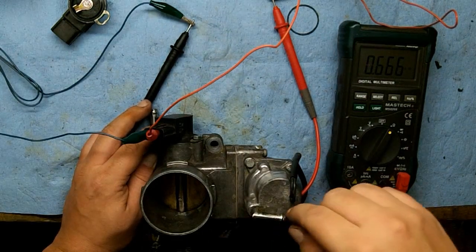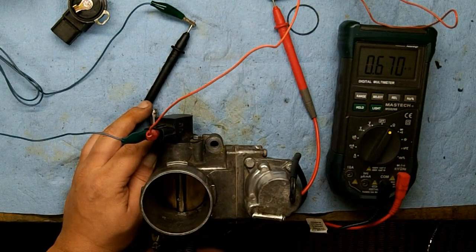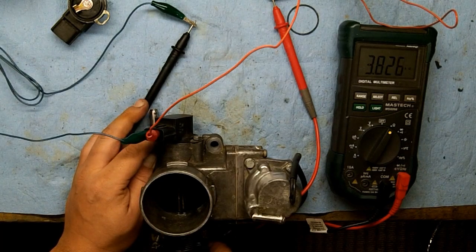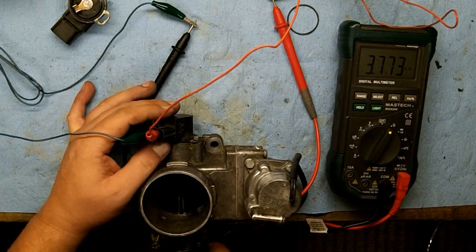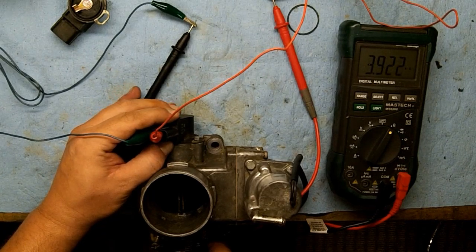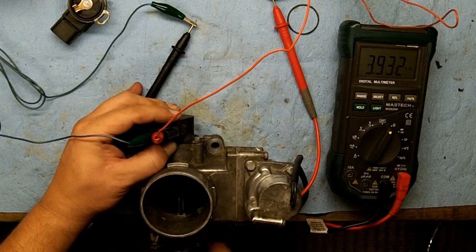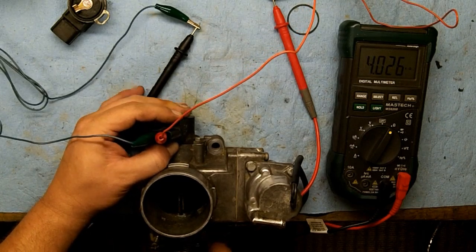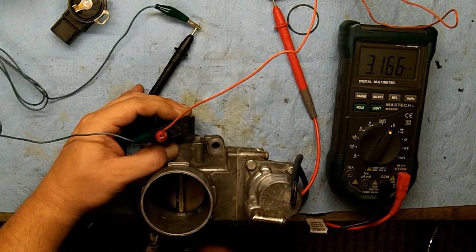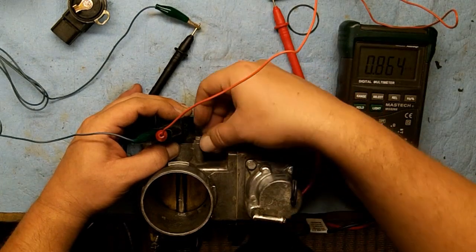Now we're right in the range we want — below one kilohm. During wide open throttle we need to be above five kilohms, so I'm going to open the throttle wide open and see how far up we can get. I'm going to adjust this to see if we can take it closer to five. It's approximately five but not above five, so if I can get into the 4.5 to 5 range I'll be happy with that.